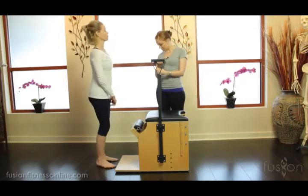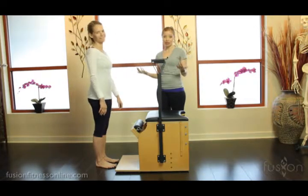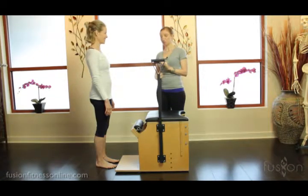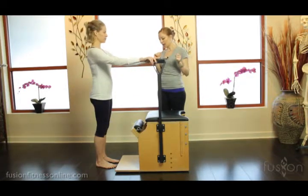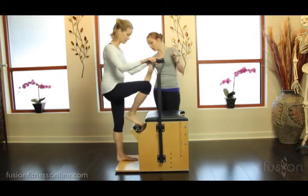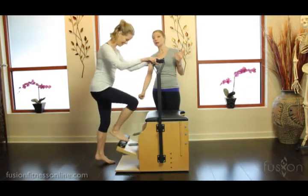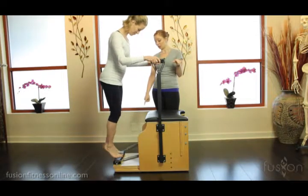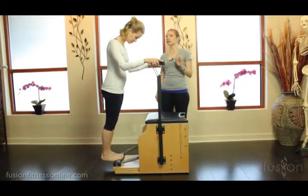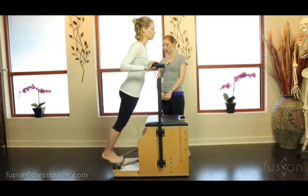This will tell you a lot about what's going on in the client's body and where the breakdown of mechanics happen, so that we can more clearly cue them into an upright posture. Jen is going to demonstrate a little bit of what we typically see when clients are asked to do calf raises on the chair. We usually have clients hold on and take one foot, press it all the way down, making sure their toes aren't on the wood.